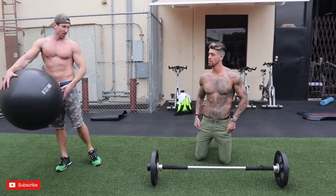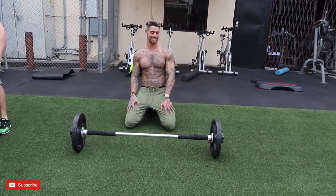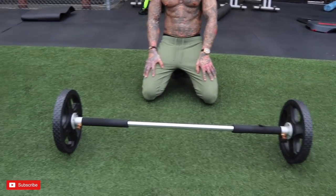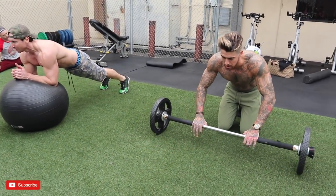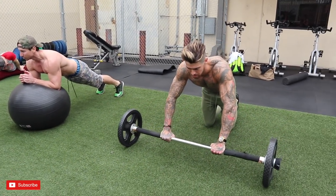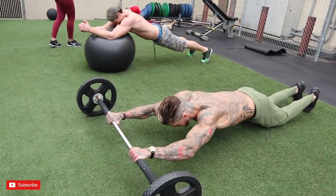I'm sure you guys have this at your gym. We're here at the Mecca of bodybuilding — they've got a bunch of crazy contraptions here. They've got this little roll-up machine for abs as well, so we're gonna show you both variations. The main thing is to tense your abs before you start the movement so you keep tension and don't dip your lower back. Then you're gonna roll up.